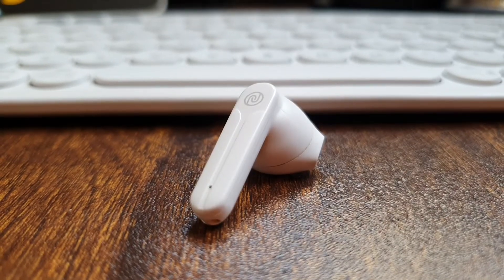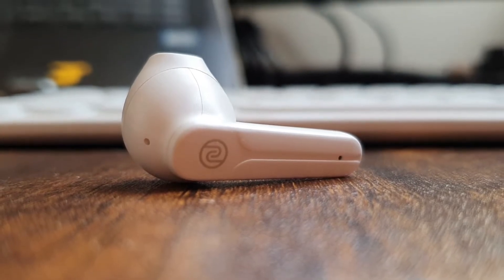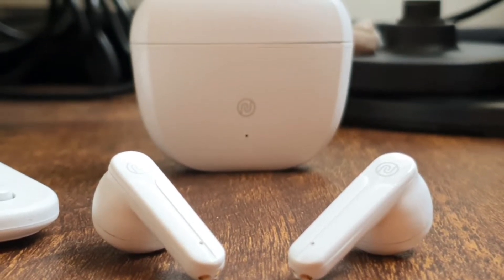The earbuds have a half-in-ear design. I personally prefer the half-in-ear design as it provides a more comfortable fit, at least for me. However, these did loosen up in my off-camera run test, so I won't recommend using these for workouts. Like the charging case, the earbuds also have both the matte and glossy plastic finish.